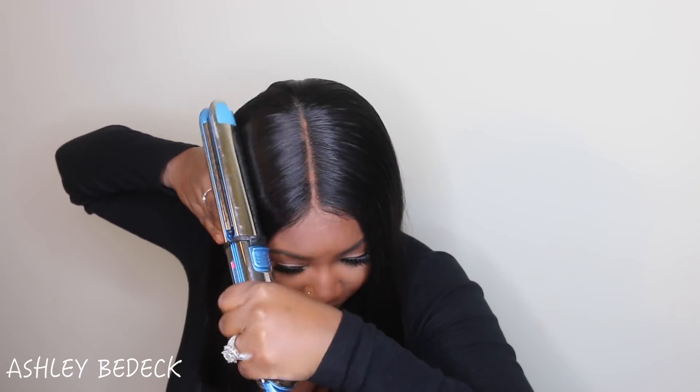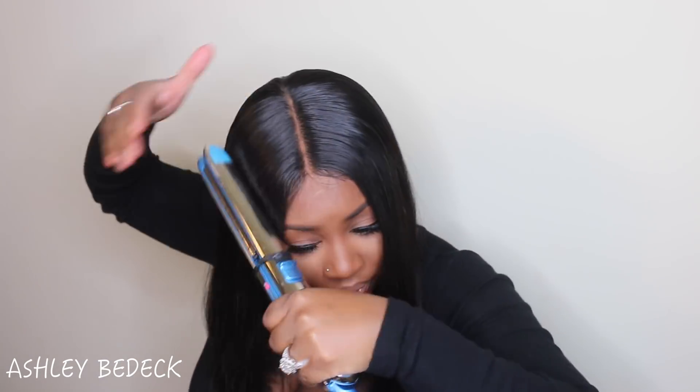Let's get started. And here are the results — let me give you guys a quick 360.